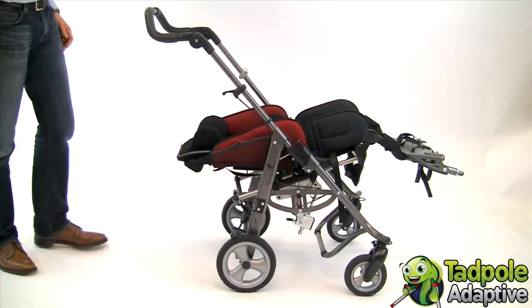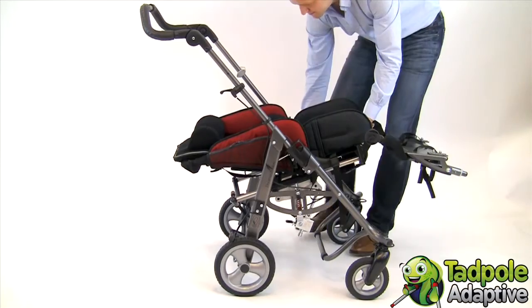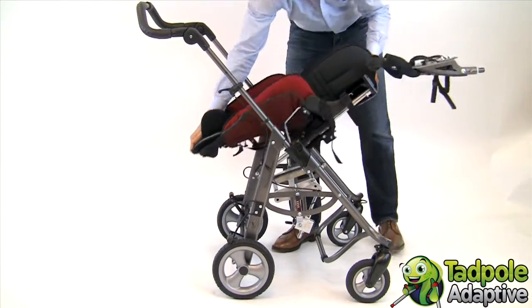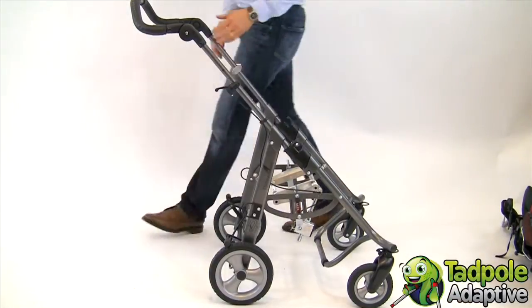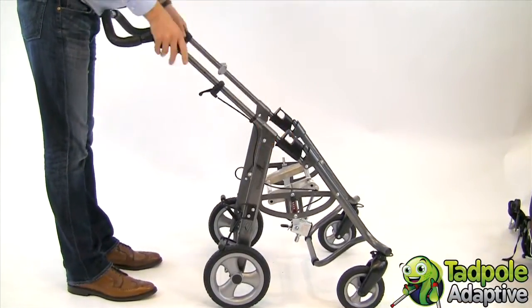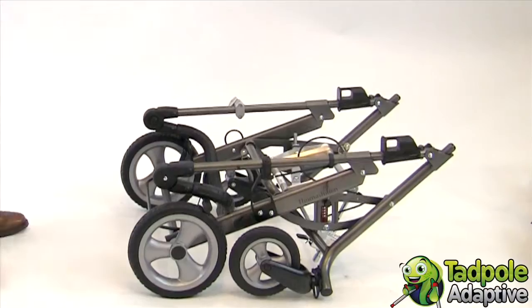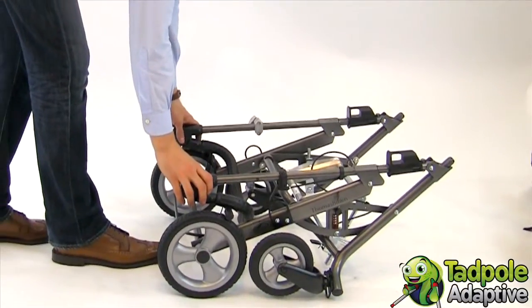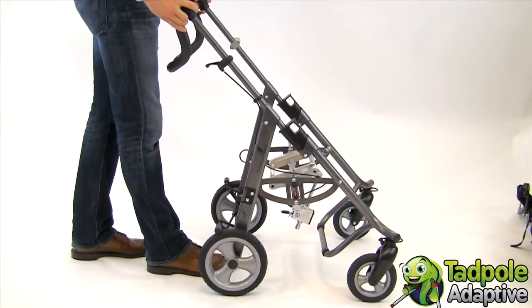You can also fold the EZs by removing the seating system first. Stand behind and lift the slides. Fold the pushing bar down and under and collapse the chassis. To unfold the chassis without the seating system, lift up and easily snap into position.